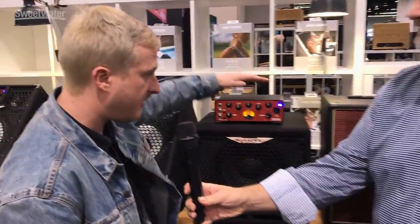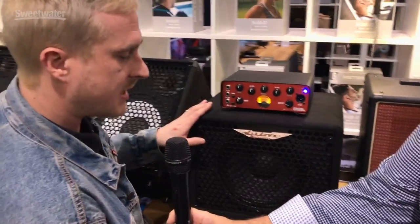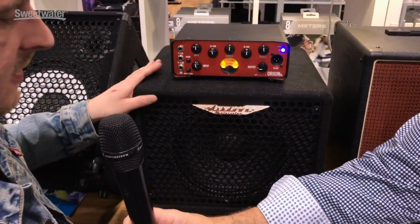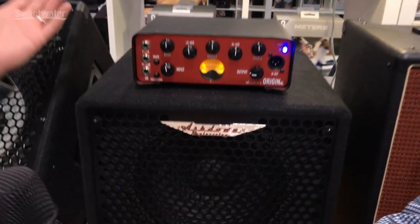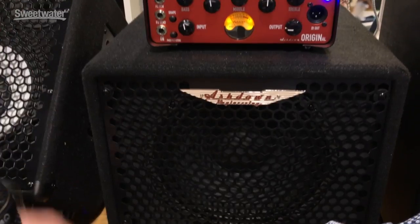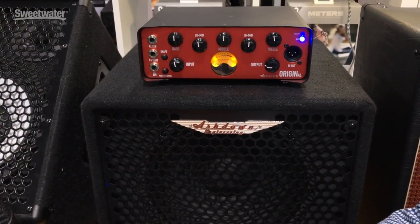Yeah, we're here at NAMM 2019 and we launched the amplifier at the NAMM show last year, but we have an interesting array of cabinets to accompany the amplifier now — a lovely 110, and we're actually doing a 310 to accompany it as well. The 110 itself is a nice portable, practical little bass cab rated at 250 watts. It's perfect for everyday use. It packs a punch and will keep up with most drummers.